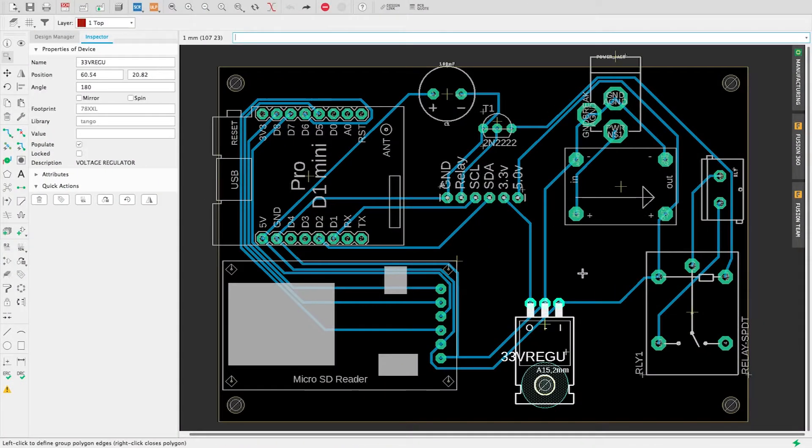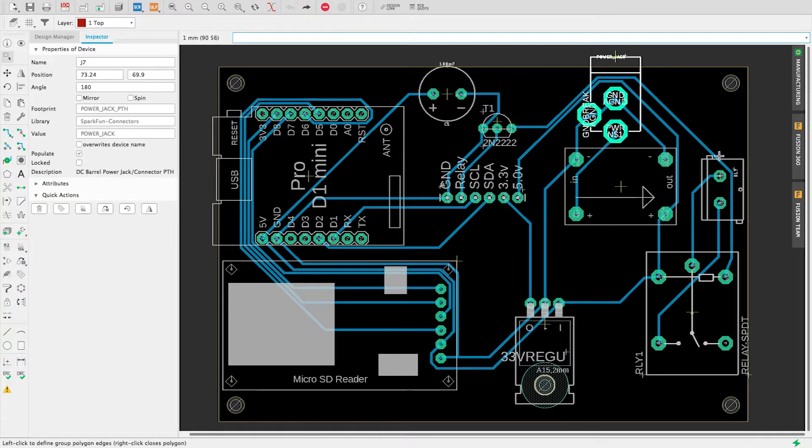Let's check the boards. The bottom board contains the two voltage regulators — the 5-volt and 3.3-volt regulators — the input jack, the terminal screw for the relay, the relay itself, and a transistor to drive the relay. There's also a capacitor and the WeMos D1 Mini Pro. This chip is responsible for communicating with the web, transferring and reading data. To keep the project independent of the Wi-Fi network, I used an SD card to store the Wi-Fi information.